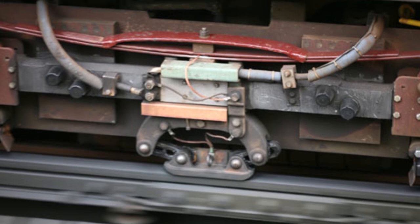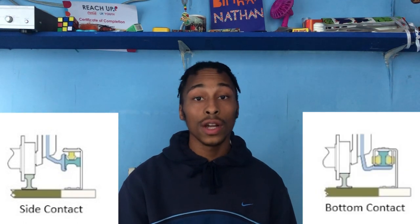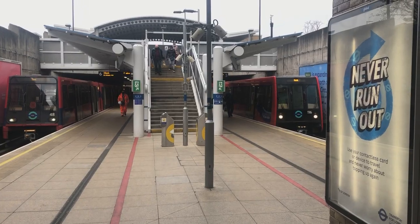The train connects to the conductor rail using contact shoes which are placed at the bottom of the train. This is how the power is transferred from the conductor rail to the train, allowing the train to move. There are two ways the contact shoe can connect: either by side running or bottom running, also known as under running. Side running is when the contact shoe connects to the side of the rail track, and bottom running is when the contact shoe connects to the bottom of the track. A positive of bottom running is that it is less affected by weather conditions such as leaves, ice and snow. It also reduces the chances of being electrocuted. Bottom running is used on the DLR.